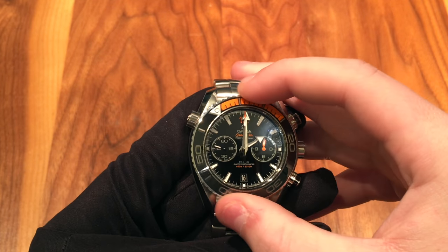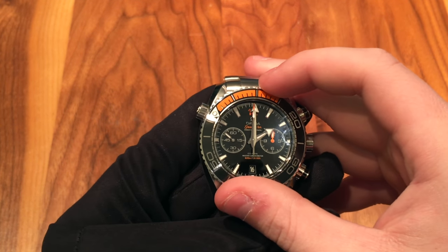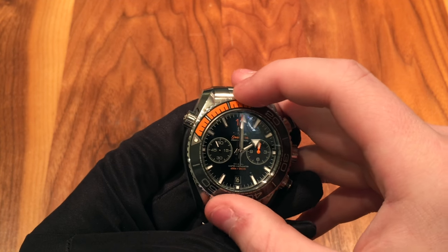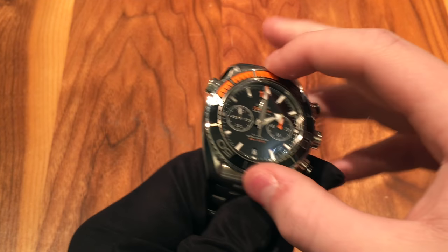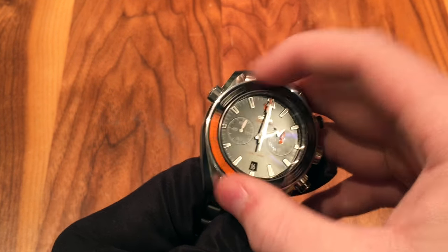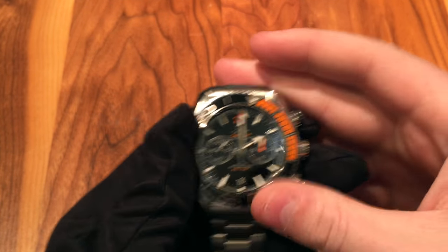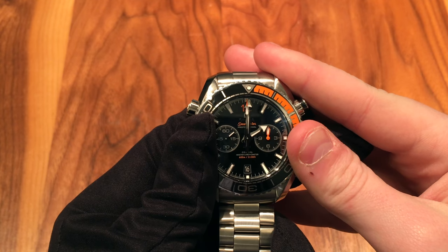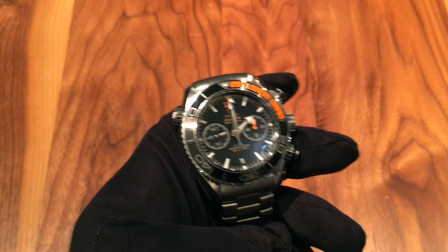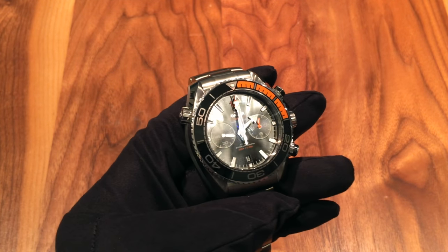It's a 120-click bezel and the action is very firm and clicky. If you like a very clicky bezel, this one is great. It locks down very well — there's a tiny amount of jiggle but the lock-up is very good. The action isn't very smooth though, so if you want a smoother bezel, you might not like this one as much. It's not like the Submariner in that regard, but it locks down great — just clickier.